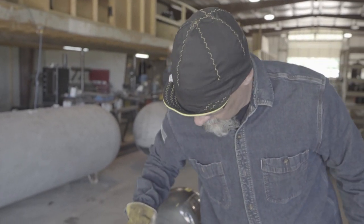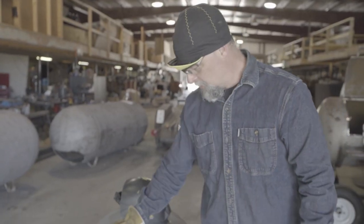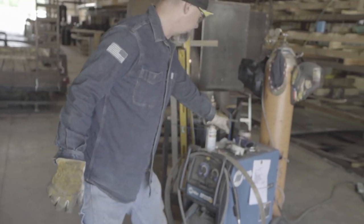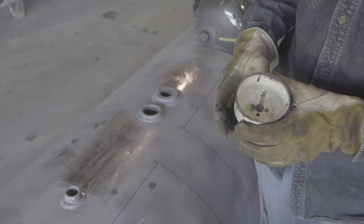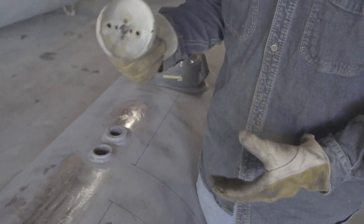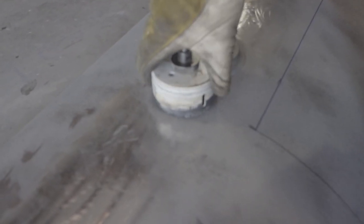You'll notice when we're grinding and stuff, we're not gouging in — we're feather-edging everything and making it smooth. Because if it doesn't show right now, when you put paint on it, it'll show. So what I do is I take a hole saw that's as close to, but bigger than the weld puddle as possible. And I don't cut it with the hole saw, but I mark it with the hole saw.